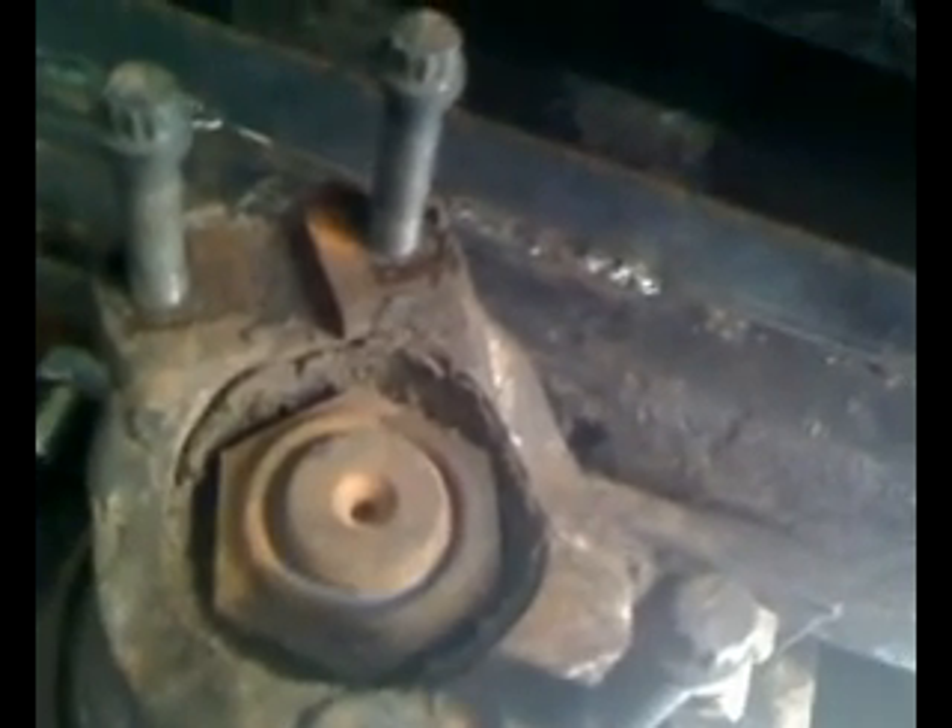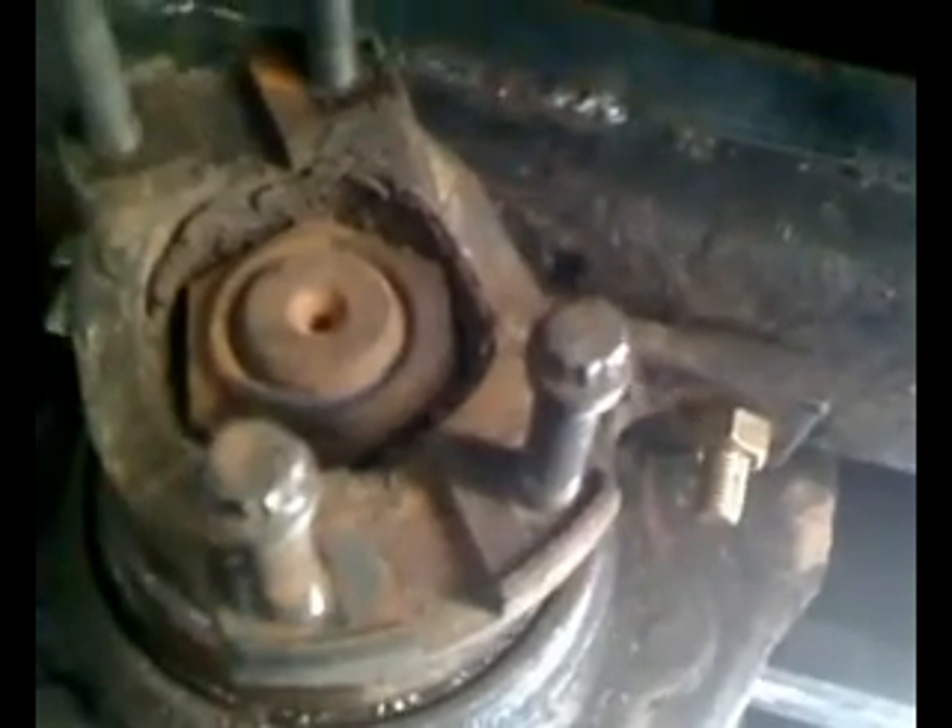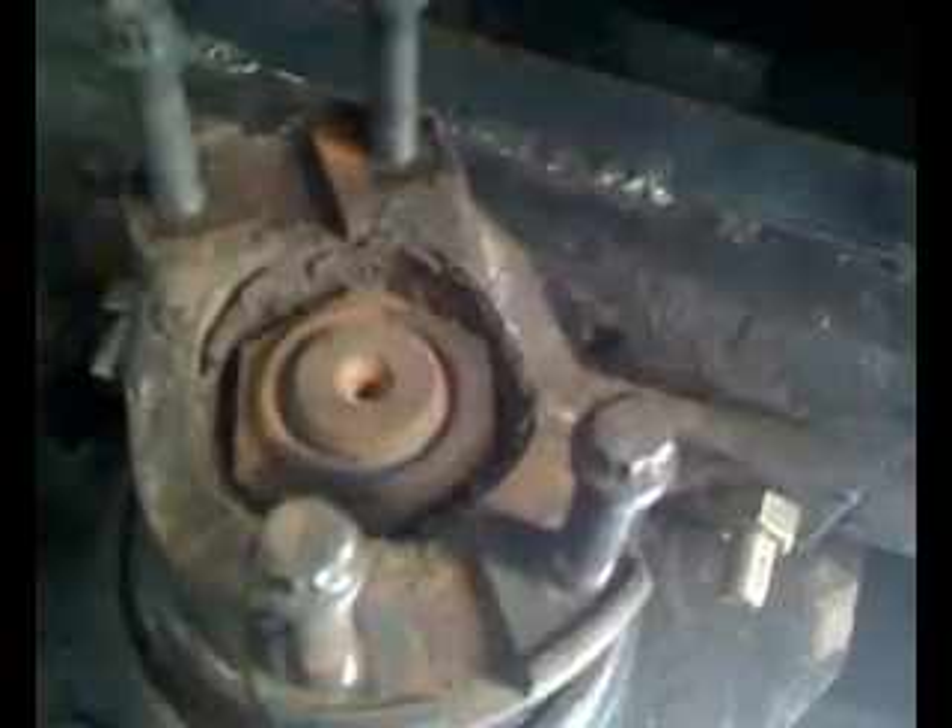We're gonna put a new yoke on the second section of drive shaft and it will bolt right to that output shaft of this transmission. The input shaft — I have an input drive shaft I'll show you in a second that has a spline on it. One thing to note, I am glad I did take that second section of drive shaft out because the yoke on the front of it, which is going to be replaced with the transmission yoke — the U-joint on it was bad. Now I'm going to show you the other yoke, the front input shaft, and how it's going to work.